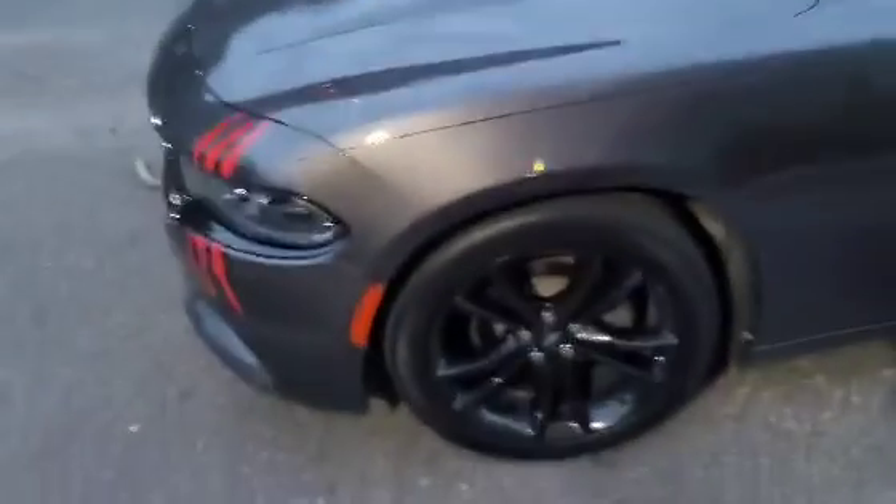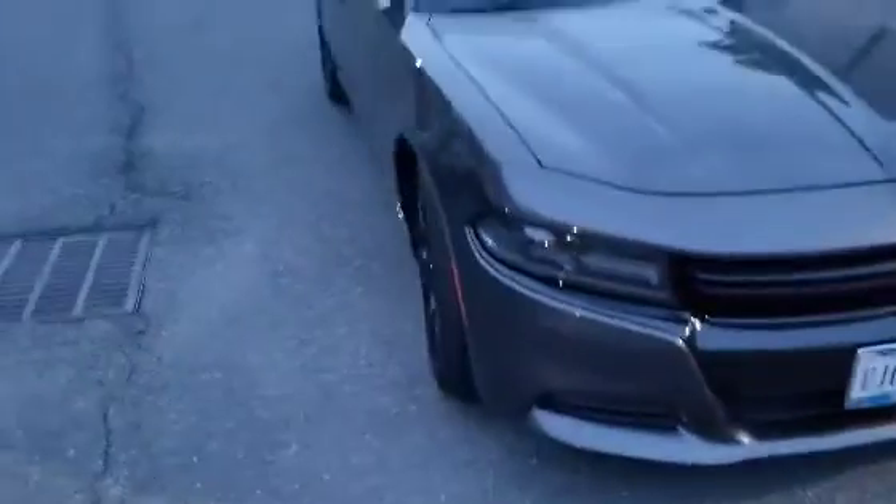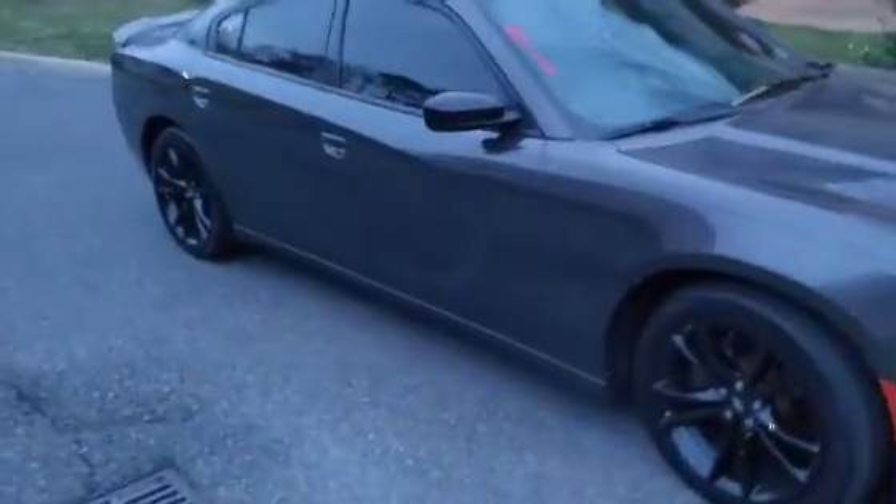What up gang, we back with another video. We out here about to put these lights on these cars. Look at this man's car right here — he want to pull his car because he know my car ain't even here right now. That's messed up. This is 2018 Jay, y'all know what it is.